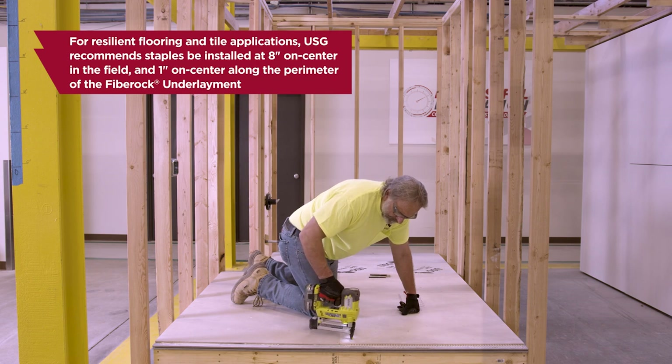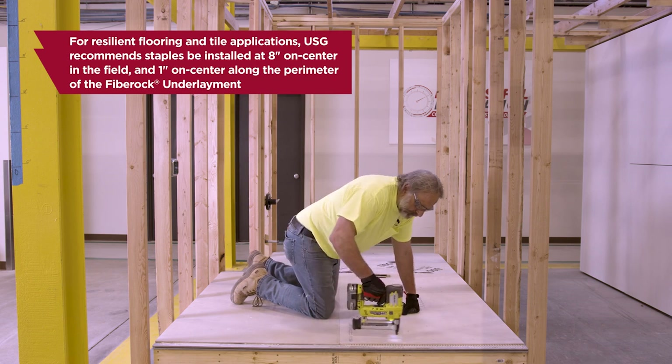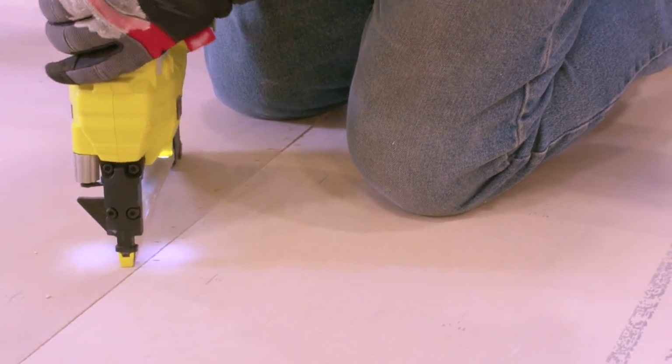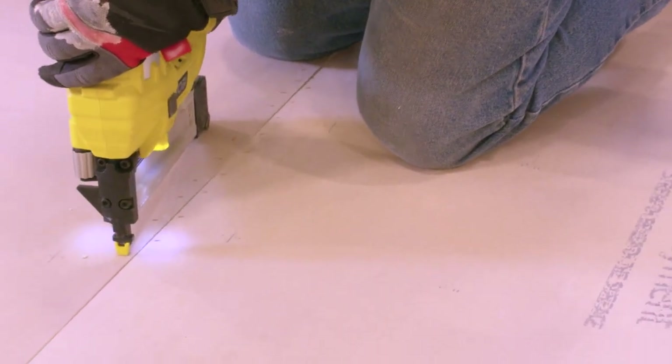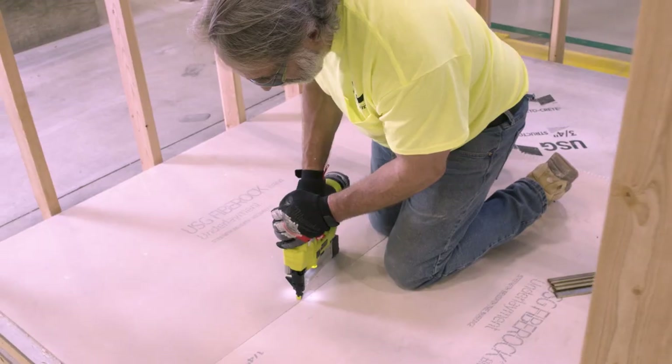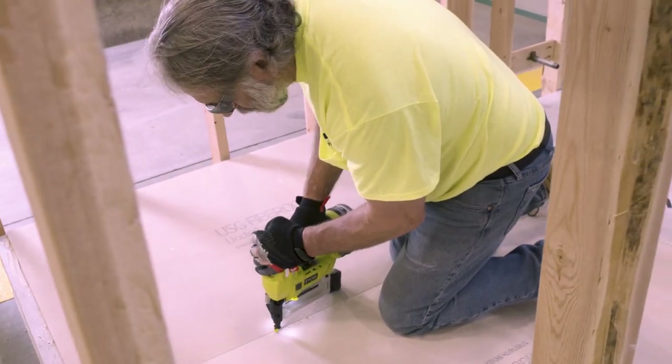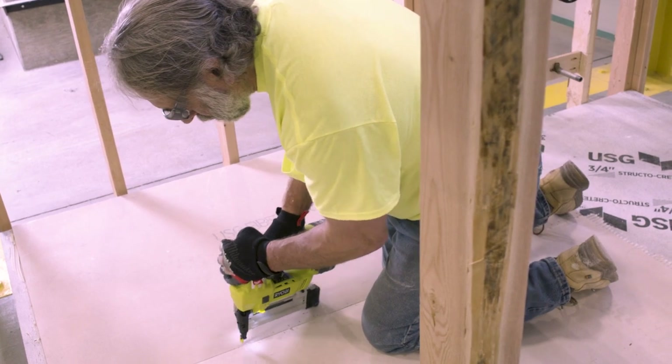Use an appropriate amount of staples and spacing to hold the panels firmly in place until the adhesive dries. Ensure panels are kept firmly in place during the curing period to make certain the surface of the panels are true, level, and square for the application of the finished materials, as instructed by the finished flooring manufacturer. Be sure to set tool pressure to drive fasteners flush or slightly below the underlayment surface.